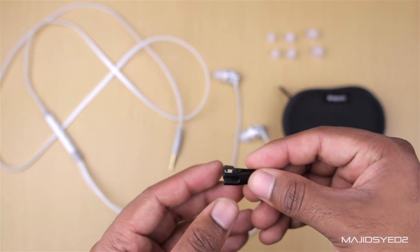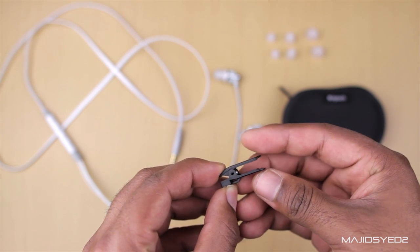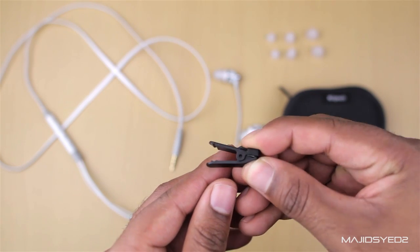Next, we're taking a look at a clip. This is used to put on your headphones and you can clip it onto your clothing so your wire won't flap around when you're running or walking.